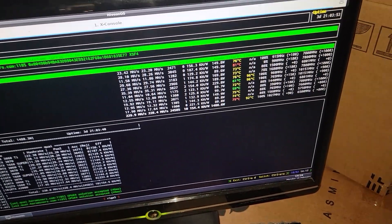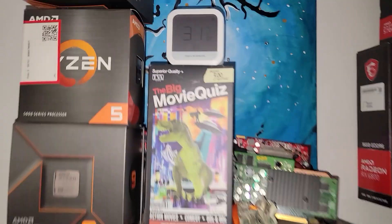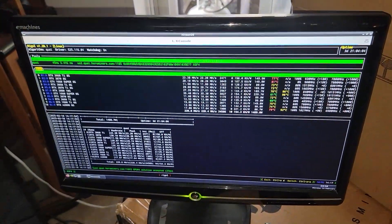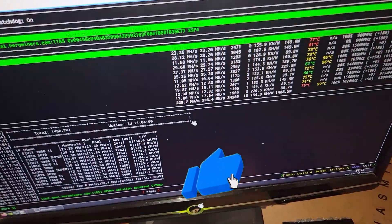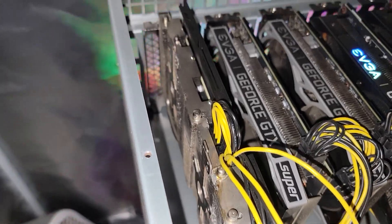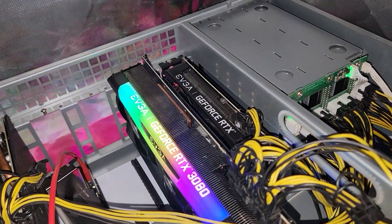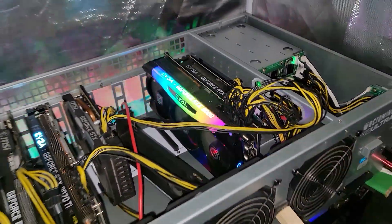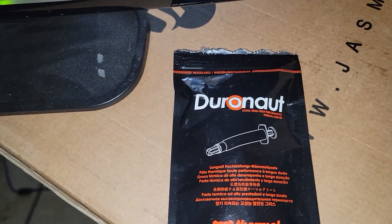This thermal paste should give us better longevity. Right now the ambient air temperature is around 32 degrees Celsius — even with the AC running it's about 80 degrees Fahrenheit — right on top of the rigs. You can see with this 3070 that it doesn't even have any fans, and the 3060 Ti is running really high, kind of pinned behind the 3080. So if we apply this freshly released Duronaut, what would be our thermal improvement? Let's tear down and find out.